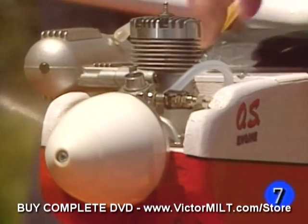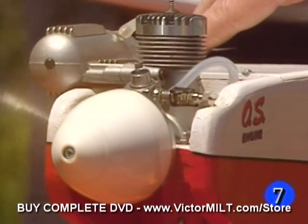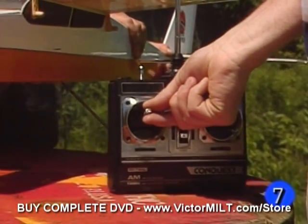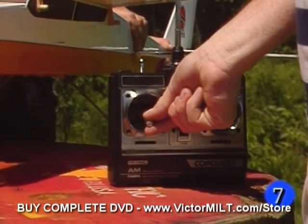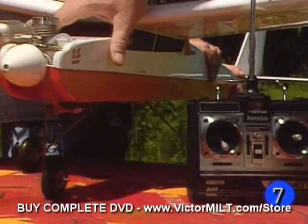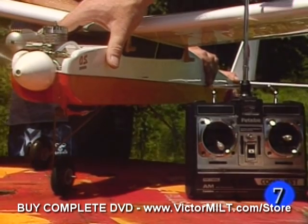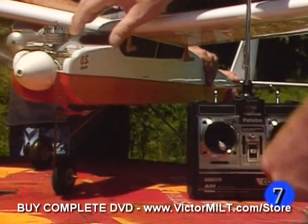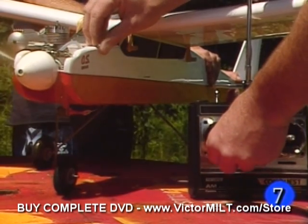We've got enough time on this engine now to where we can check the full range of throttle settings. So let's go to a low setting. You can probably see now we're down to a nice enough idle where we'll be able to taxi the engine on the ground and we should be able to take off and land using that setting. So we'll go back up to full throttle and we'll run through the balance of the tank.